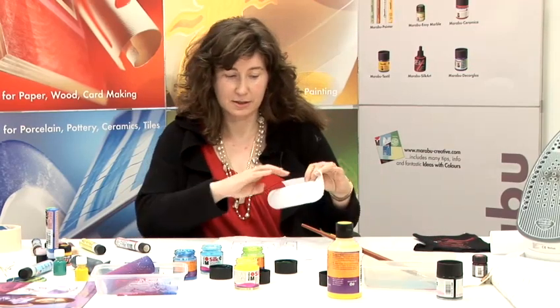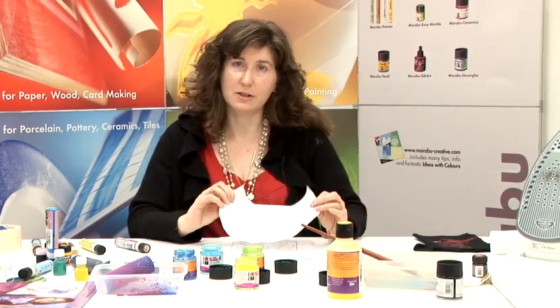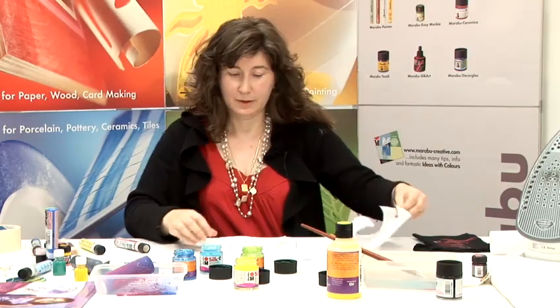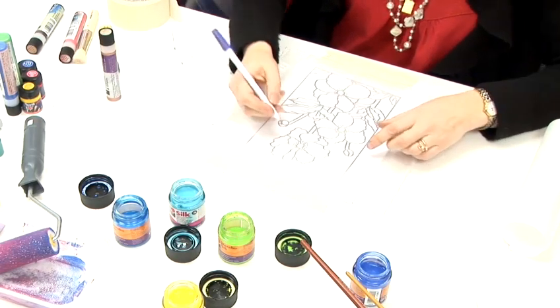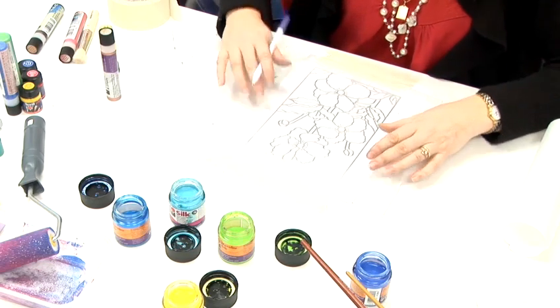I always use freezer paper to back the silk, just to make it so that you don't need a frame. I am going to use an air erasable pen and I am going to trace the design through the silk.